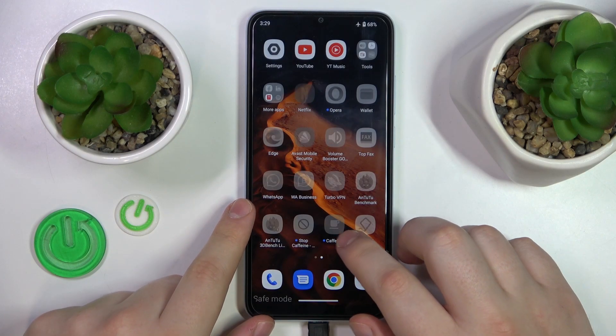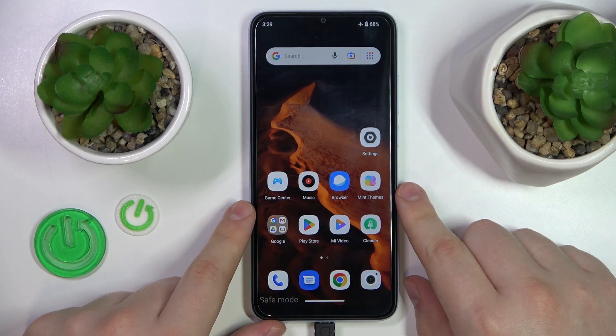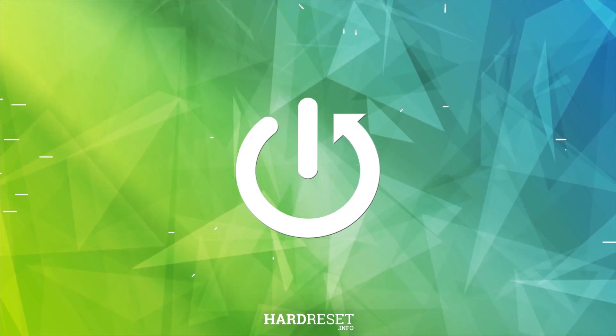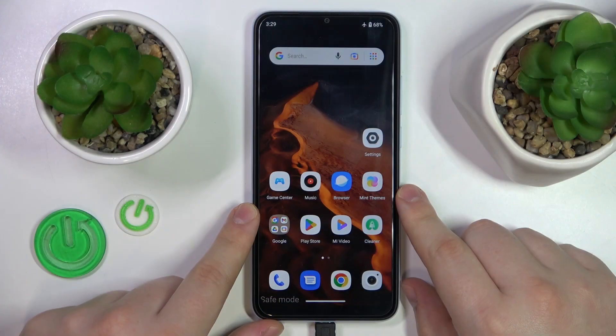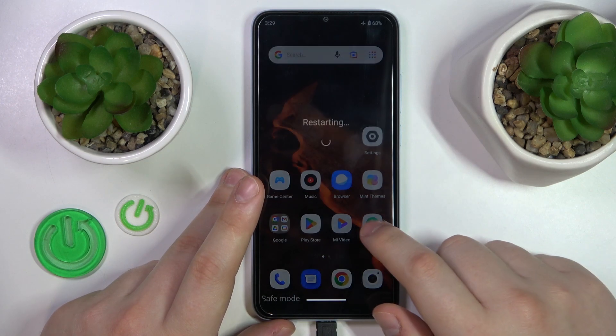This is Xiaomi Redmi A2 and today I will show how you can remove safe mode on this device. Turning off the safe mode is as easy as holding the side power key, then restarting your device.